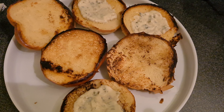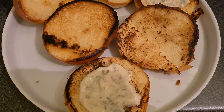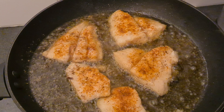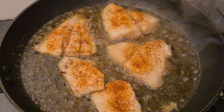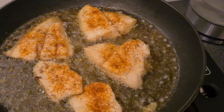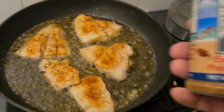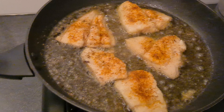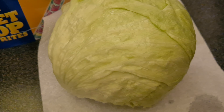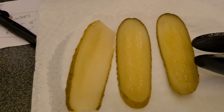Toasted brioche buns with tartar sauce, beautiful white fish fried with a sprinkle of Everglades fish and chicken seasoning, beautiful crisp lettuce and some pickle.